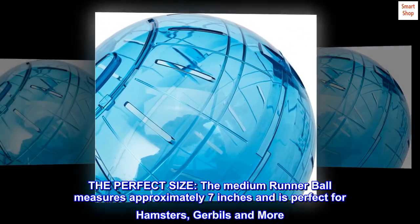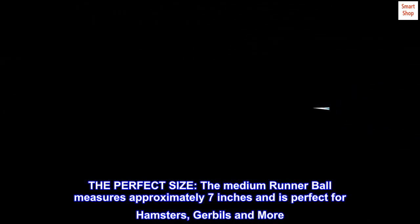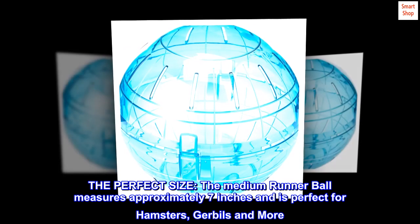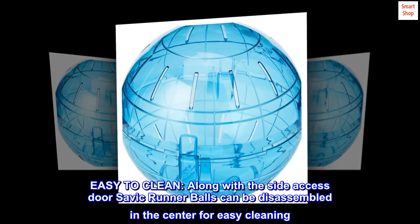The perfect size: the medium Runner Ball measures approximately seven inches and is perfect for hamsters, gerbils, and more. Easy to clean: along with the side access door, Savic Runner Balls can be disassembled in the center for easy cleaning.